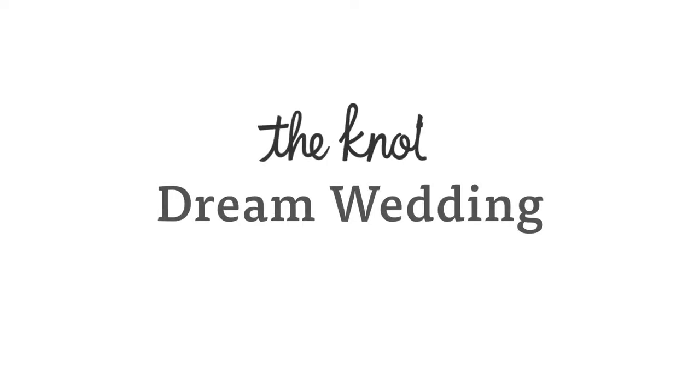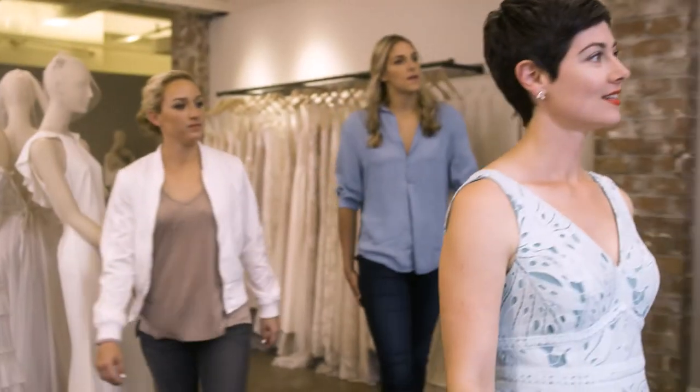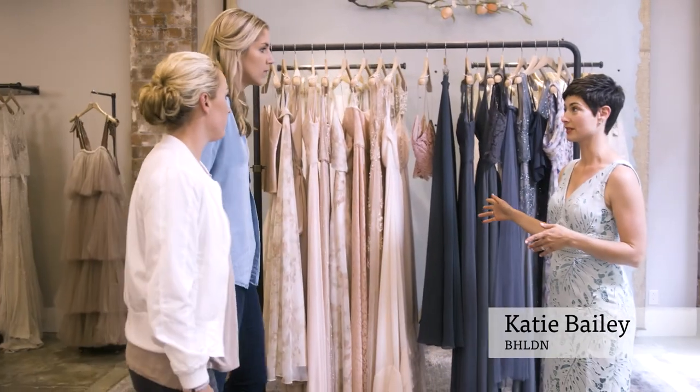We're heading back to Beholden's Manhattan showroom with Amanda and Elena to learn about pulling off mix-and-match bridesmaids dresses. One of our hottest trends in for bridal parties dressing is mix-and-match bridesmaids.